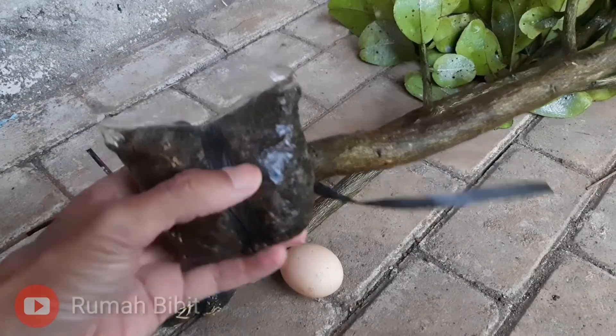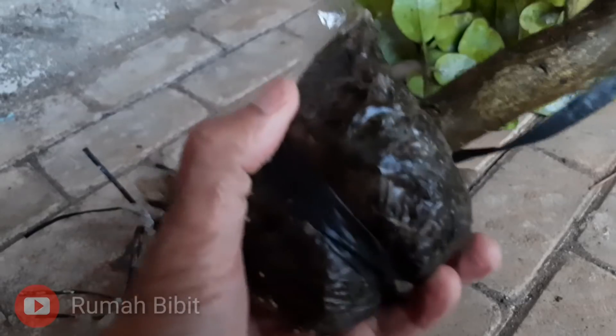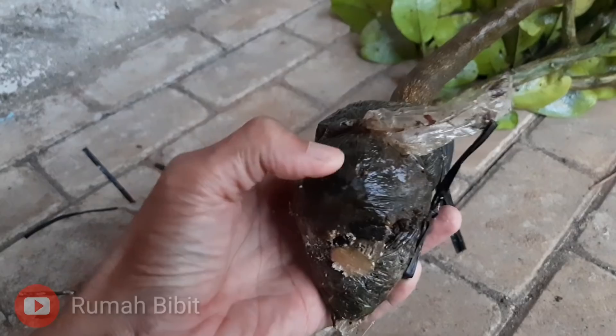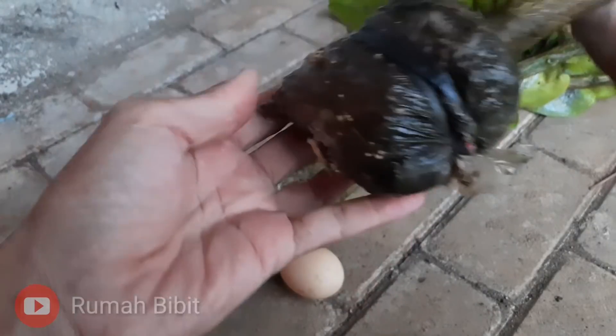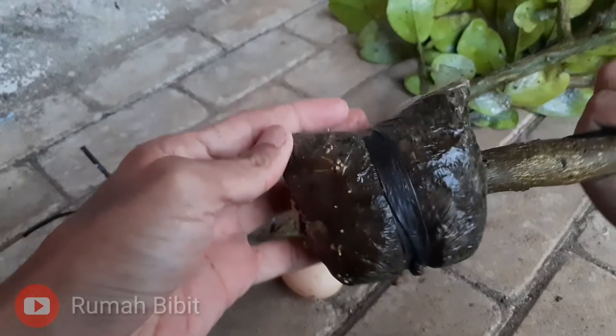Oke mas guys, ini contoh cangkok yang menggunakan tanah ya. Bisa kita lihat, akarnya yang keluar cuma sedikit. Karena medianya sangat keras ketika kita tidak sering menyiram. Jadi cuma muncul sedikit-sedikit akarnya.